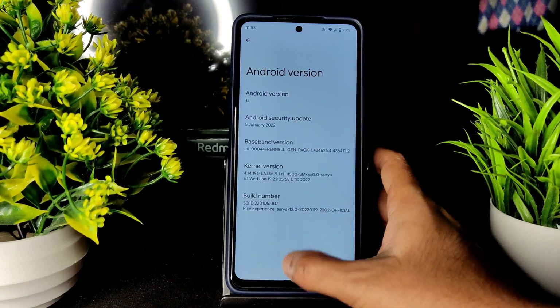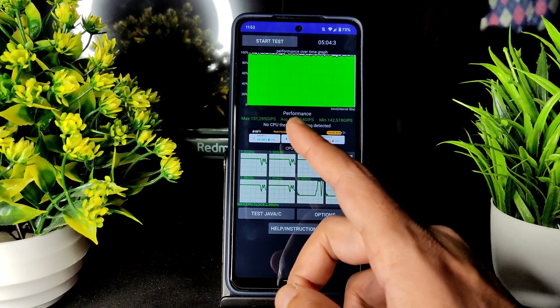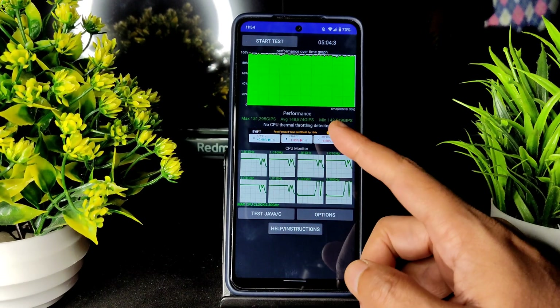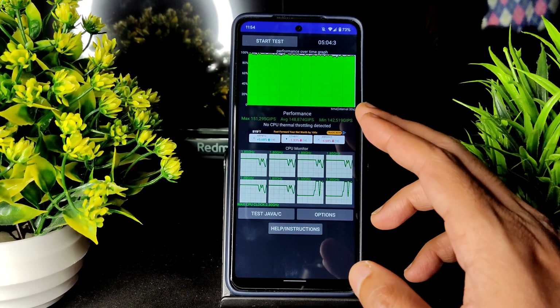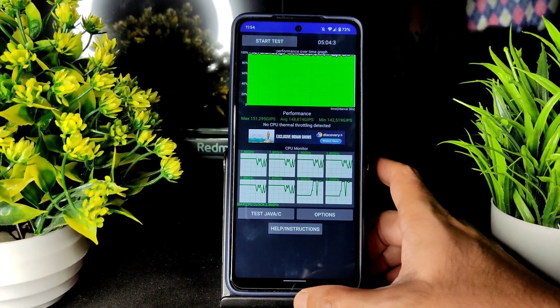I have been running the CPU throttling test for the last five minutes. As you can see, the performance is: maximum is 151, average is 148, and minimum is 142 — no CPU thermal throttling detected. Excellent performance as of now.